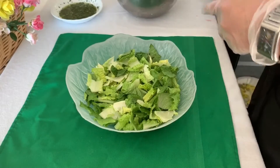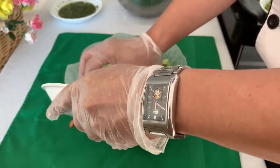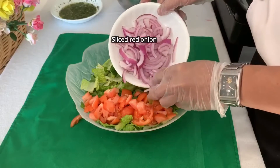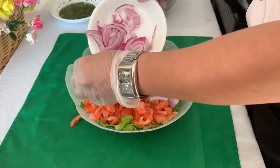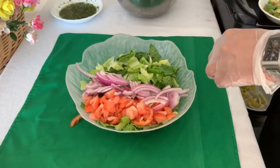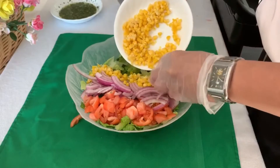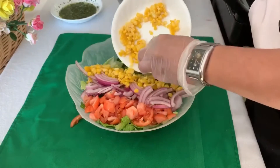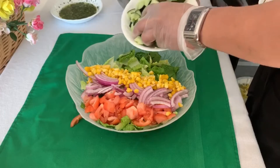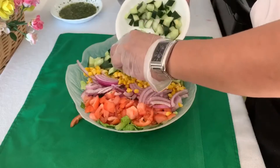Then let's pour in our two cups of tomatoes, and about half a cup of red onions. Then our corn. And then our chopped cucumber.